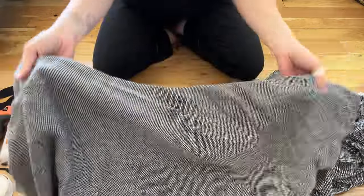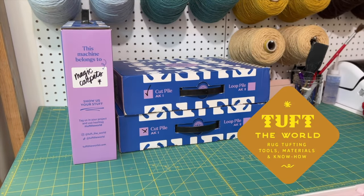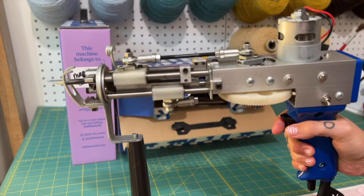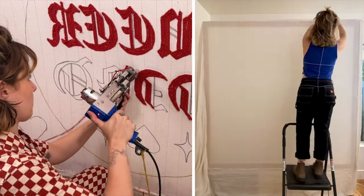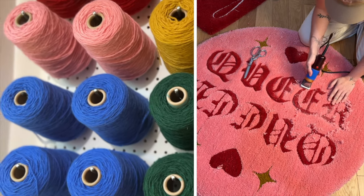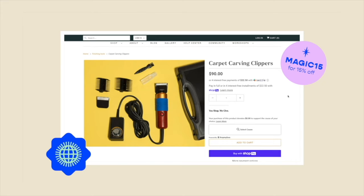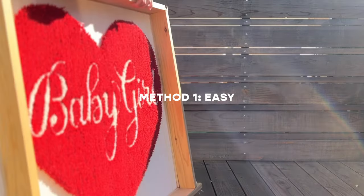Tuft the World is the sponsor of today's video. I can assure you that my love for Tuft the World extends far beyond this ad — they've been my one-stop shop for all things tufting, all the way back to my first purchase of their starter kit two years ago. That's where I got my AK1 cut pile machine, tufting fabric for my six-foot frame, and all the high-quality rug wool I use. My favorite product of theirs these days are the carpet carving clippers, which have seriously upped my sculpting game. Use code MAGIC15 for 15% off at checkout.